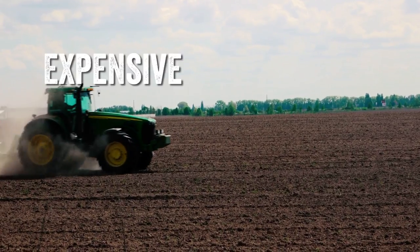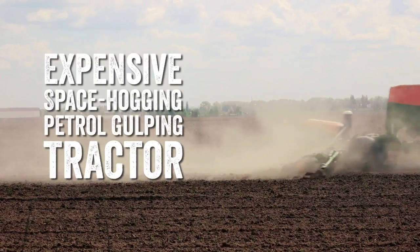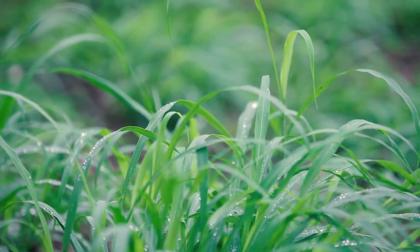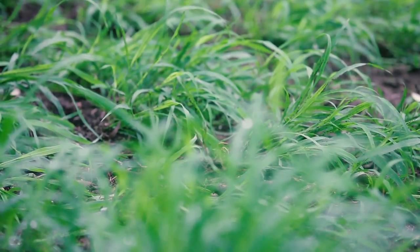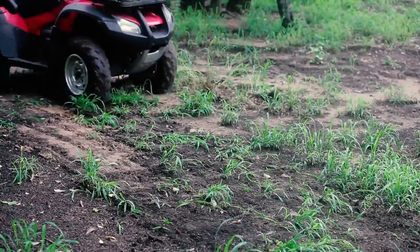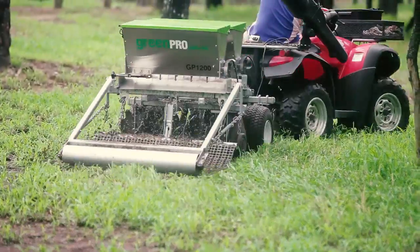Most seeders require an expensive, space hogging, petrol gulping tractor to pull them. And as smaller landowners, we think this is largely unnecessary, so we designed the 6 in 1 Seater to be effortlessly towed by your nimble, compact, always handy ATV.